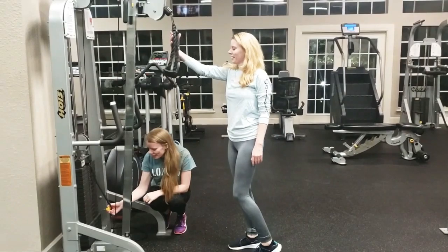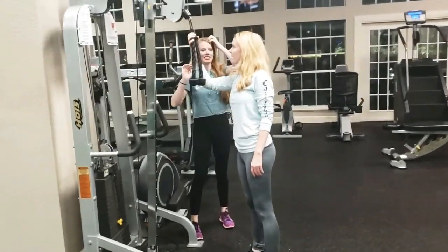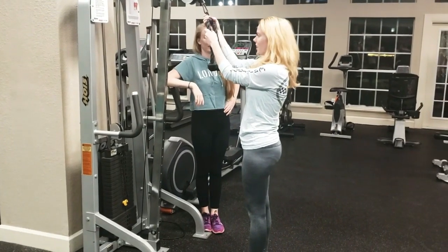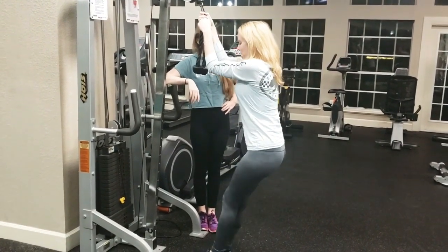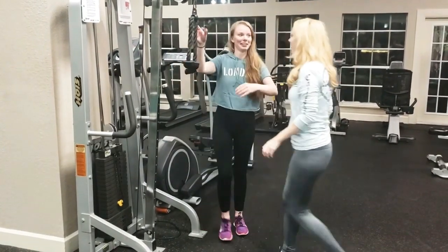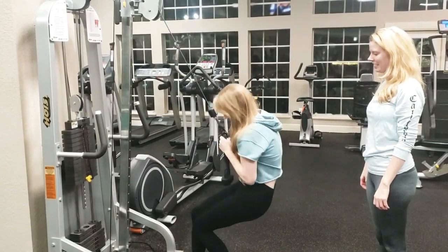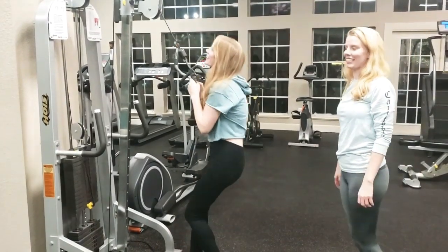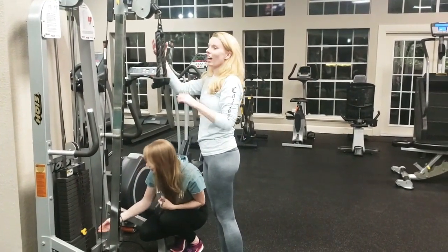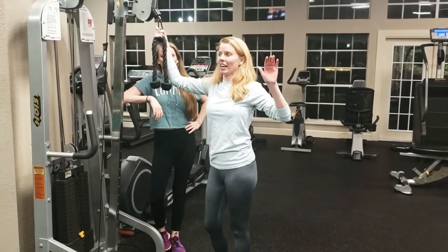Alright, let's just skip to level 14, which is 124 pounds. We're at 124 pounds. That's good! Look at her — she's always sitting down. Okay, let's go. Let's skip to 16. 16 is 141 pounds. It's well above our weight — both of us. So we shouldn't be able to pull it down as easily just using our body weight.